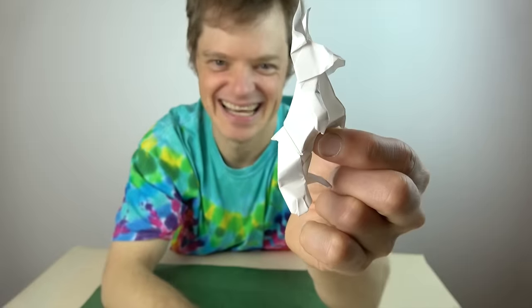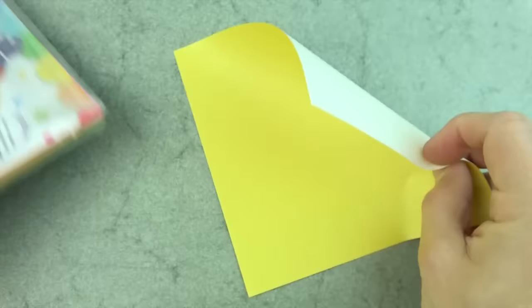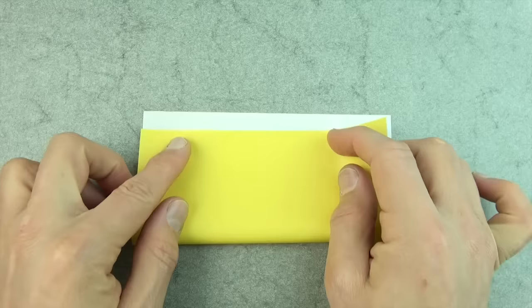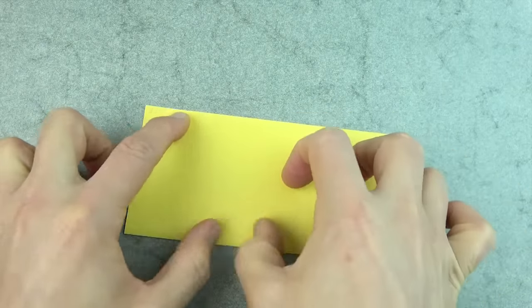Want to learn how to fold it? Ready, set, here it goes. So for this jumping bunny, I'm going to use a sheet of six-inch origami paper, but you could use a sheet of printer paper cut square. Now since I want a white bunny, I'm going to begin white side up. Let's fold in half — try to make really precise folds and crease sharply.